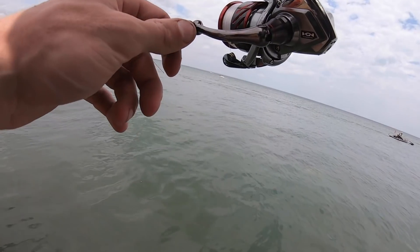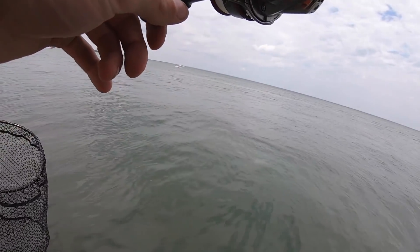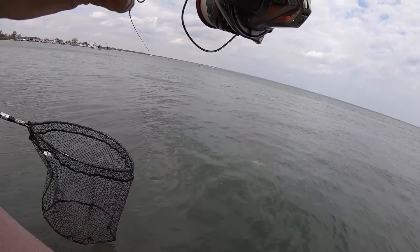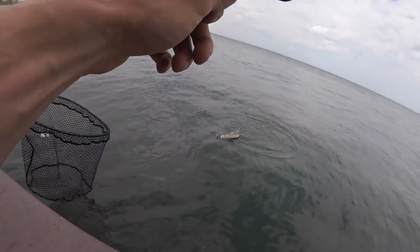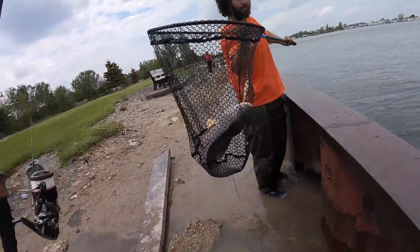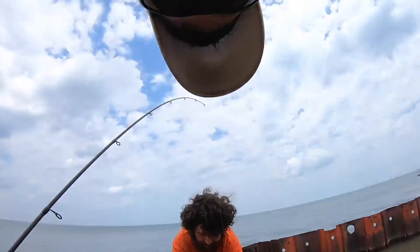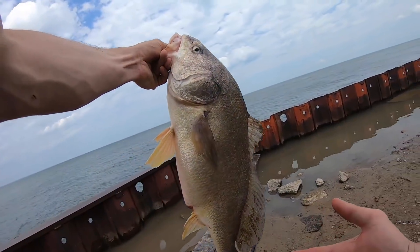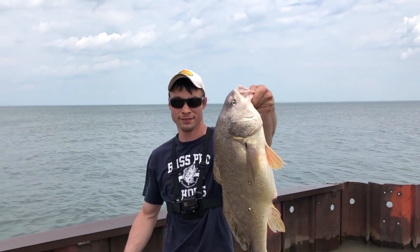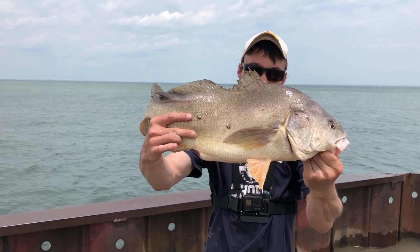Oh my god, dude what?! Bro, that's a giant — that's a freaking giant dude! That's a sheepshead. Oh, I thought it was a big smallie. That's a monster drum — monster drum dude! Eight pound test held up! They're spawning, look at his butt. How big is that? That's probably pushing 10 pounds. Oh yeah, that's huge. It's like a 10-pound sheepshead dude — what is that, a zebra mussel on his side?